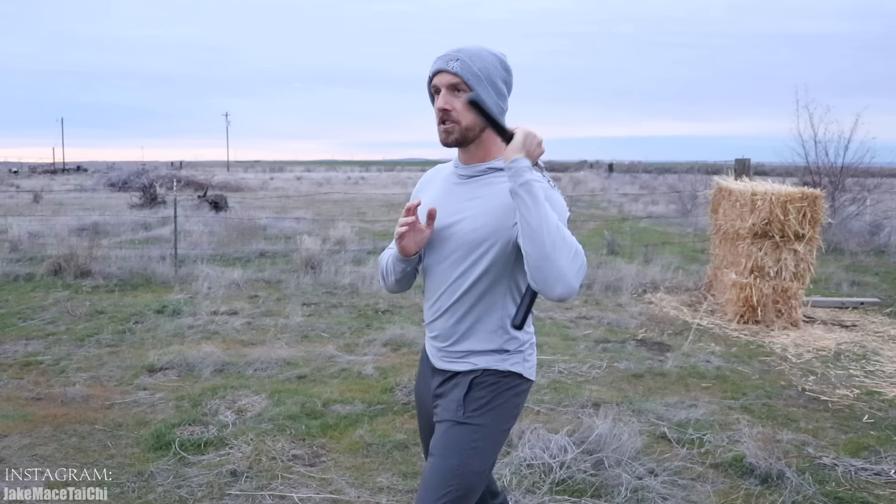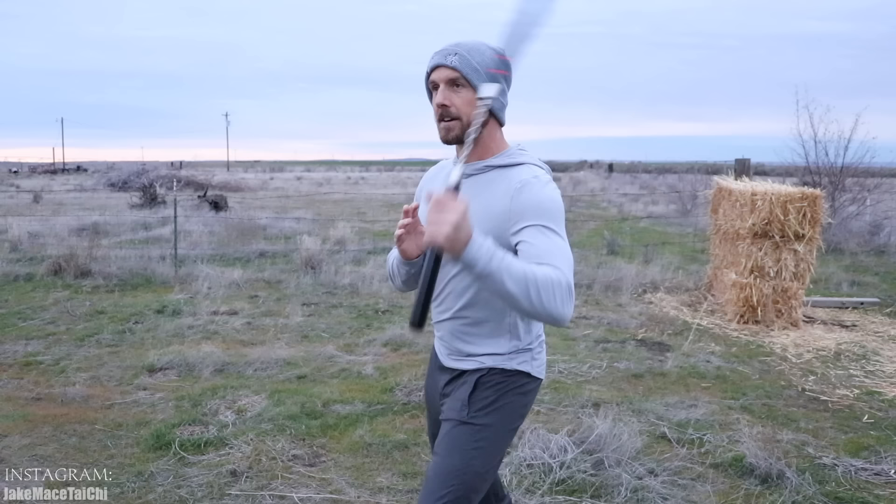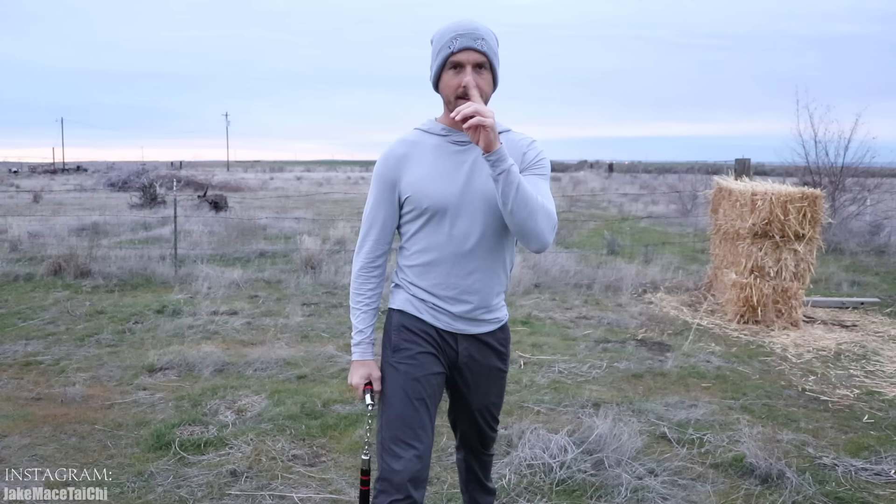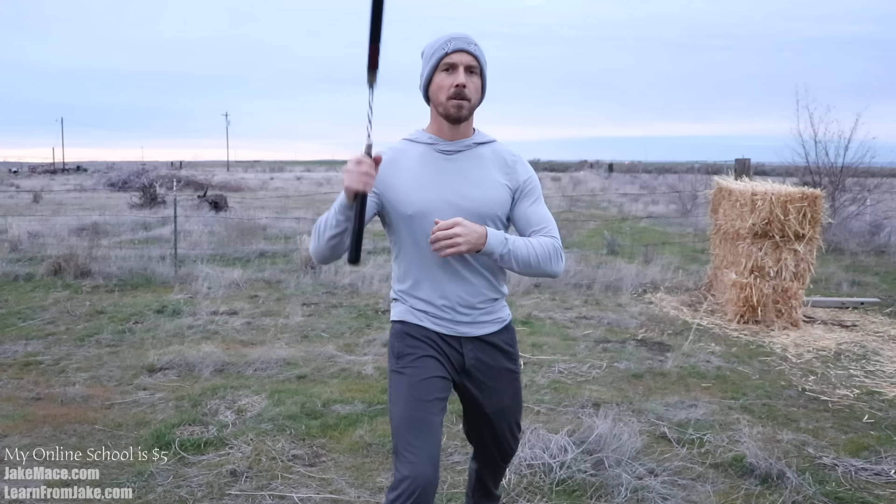I would rather see you guys learn the 16 nunchaku techniques I teach to beginners — they're all inside my online school. If you join for five bucks, you can get the link below this video. Now I'm starting to feel my hand muscles warming up, my body getting warm, and my mind becoming focused as it needs to be for this weapon. I want to unify left and right and do one of the only few transitional moves I do with the nunchaku: a little underarm catch, and just a little bit of a vertical spin in between, then a little pop-and-go underarm catch.